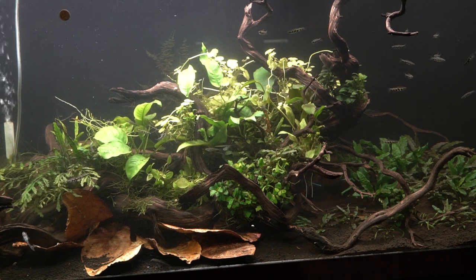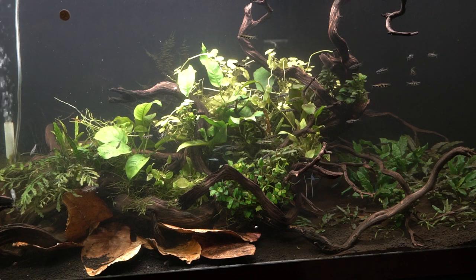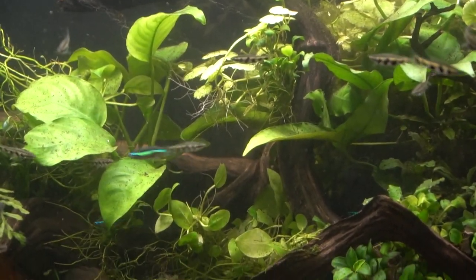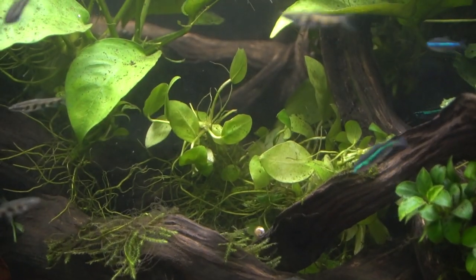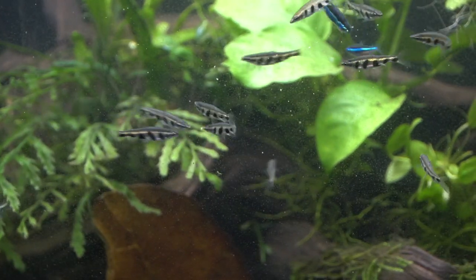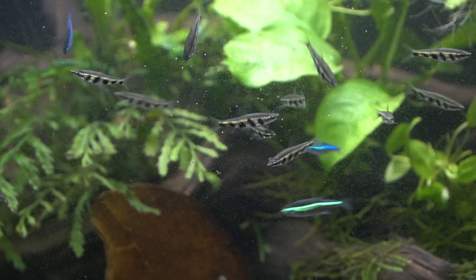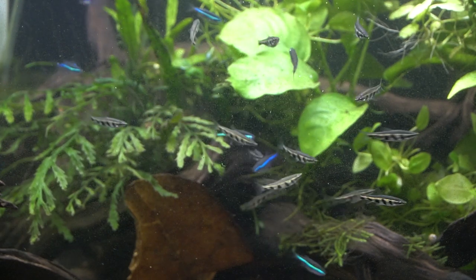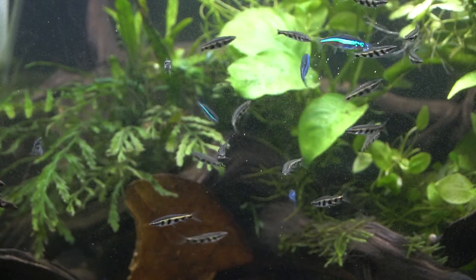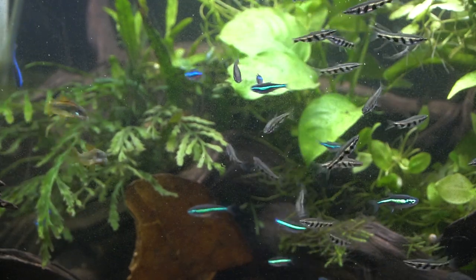While this aquarium is not the flashiest in my fish room, it is one that I particularly enjoy watching — because the suitability of the fish all going together and being kept in such large groups is just extremely rewarding. You can see right away how healthy and outgoing everyone is. Those fish with the vertical striping are called Nannostomus esspei, or barred pencilfish — my absolute personal favorite pencilfish despite not being the most flashy. They're really unique and the only pencilfish that doesn't have a diurnal rhythm, meaning their color is the same in the dark as it is in the day.